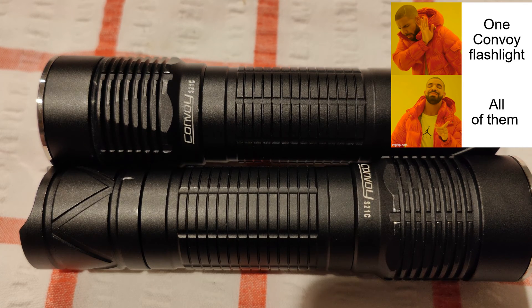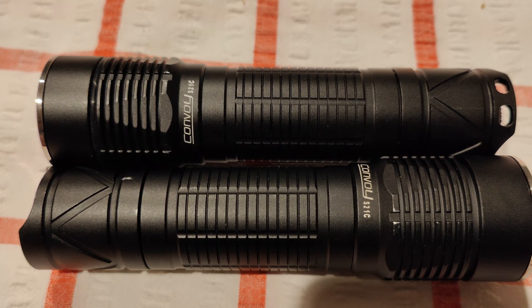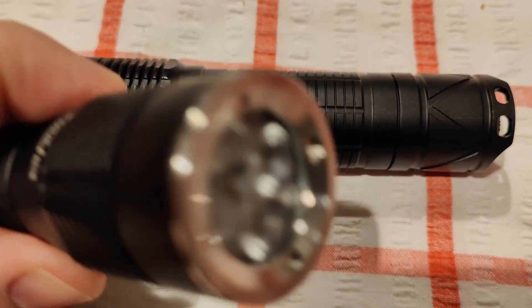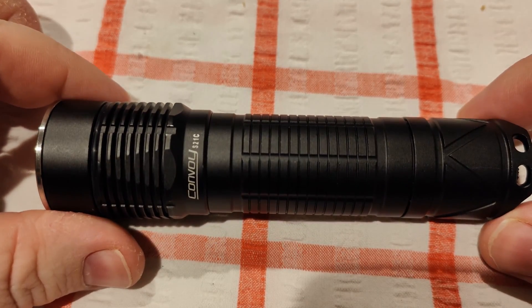These two are using the Nichia 519A. One of them is in a 4500K tint. The other one has been D-domed and it's now currently 3700K. Right now I'm only going to review the 4500K, but I'll put beam shots in at the end so you guys can see how they both work.